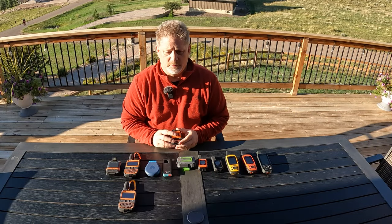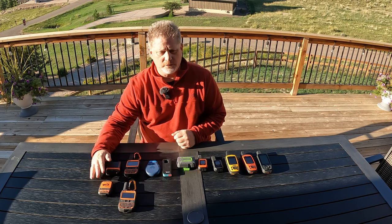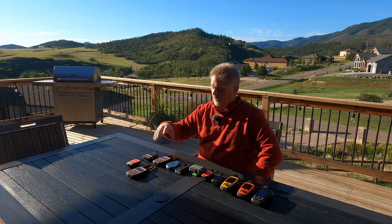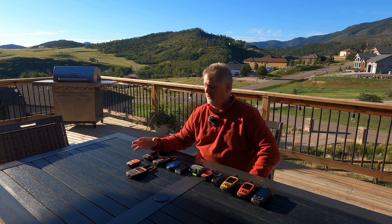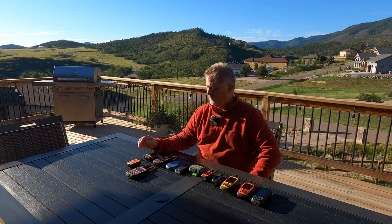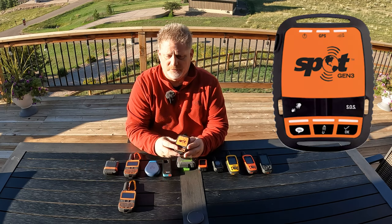Every one of these has SOS and every one of them can communicate in some way. These two — the Spot Gen 3 and Gen 4 — are the only one-way satellite messengers. They're very similar; the Gen 4 is just a newer version. I'll point out that these do not have global satellite coverage. They're good in North America, Europe, and many places, but there are gaps, so be aware depending on where you travel. It's a very simple device — you can't get confused with it.